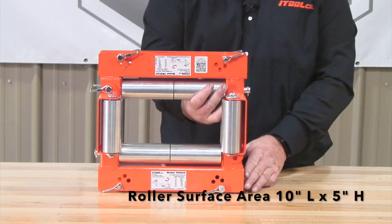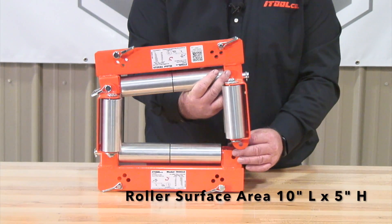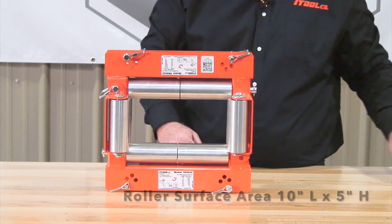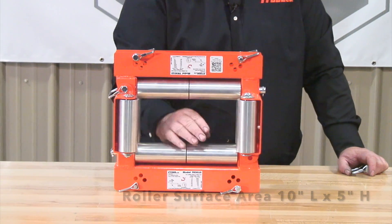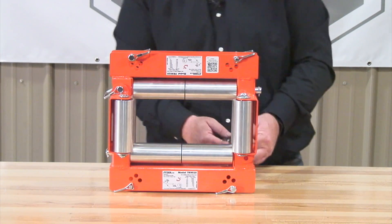Once we're done with our wire pull, we can simply open that up, slide the cables out, put this back together, and then we'd be ready to do another pull. Again, good for vertical, round corners, down — whatever your case may be. For more information, please call 865-670-3713 or go to itoolco.com for a list of our stocking distributors.